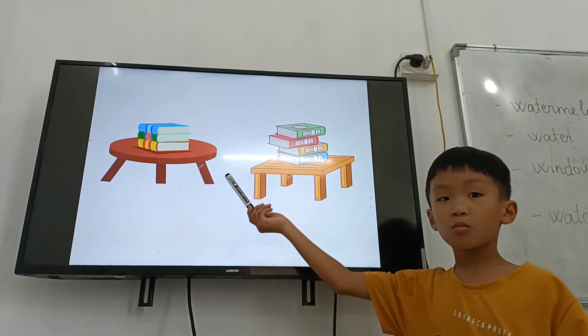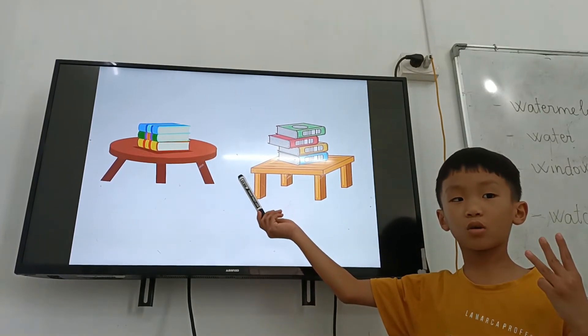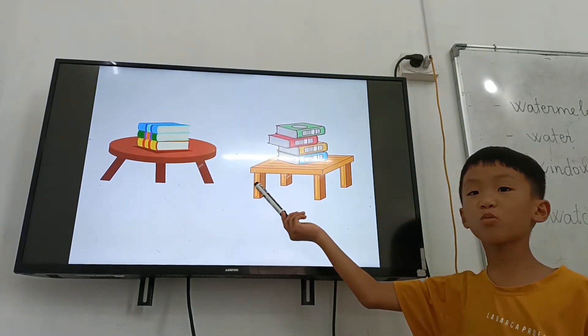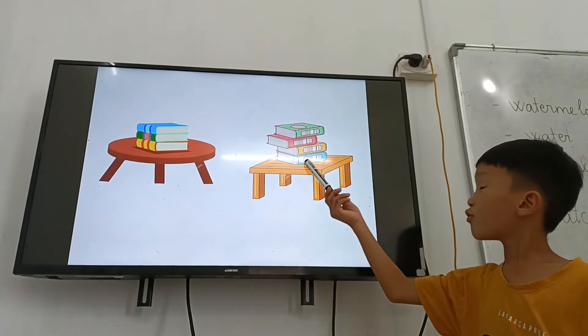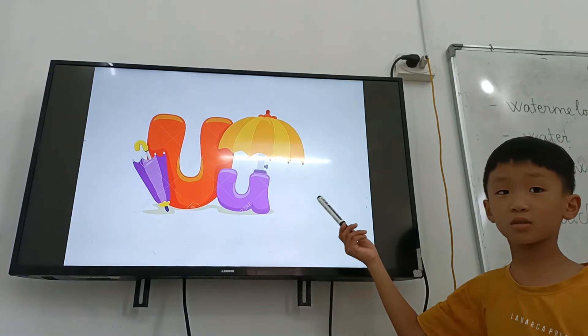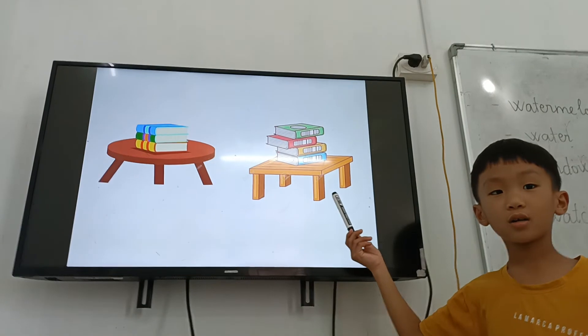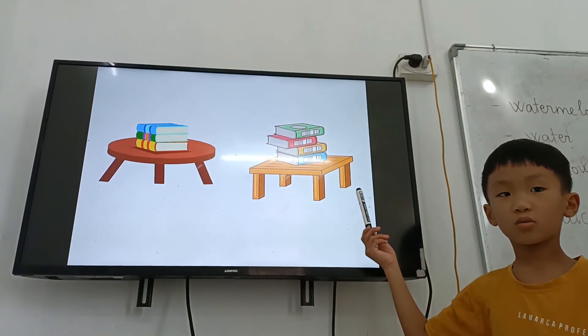And how many books are there on the round table? Three books. How many books are there on the square table? Four books. Yes. And what letter is it? Letter T is for — train. Okay.